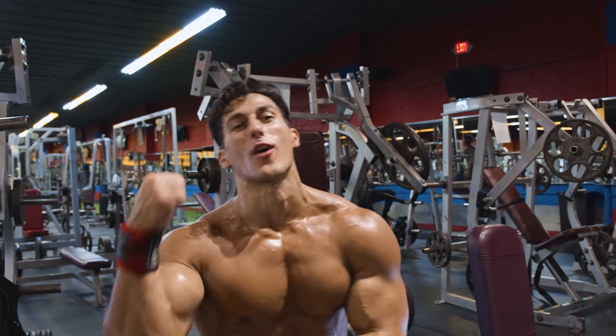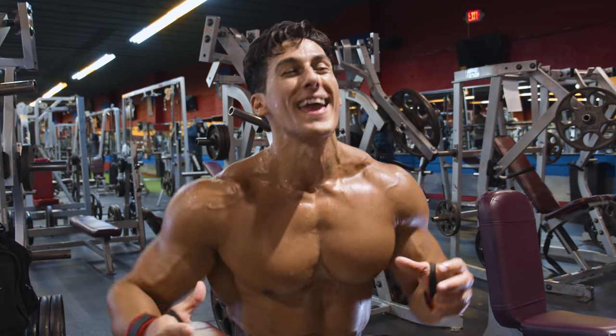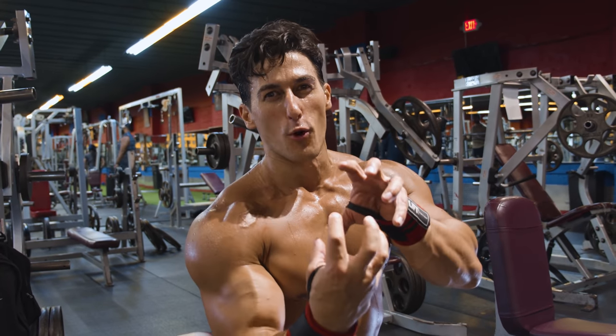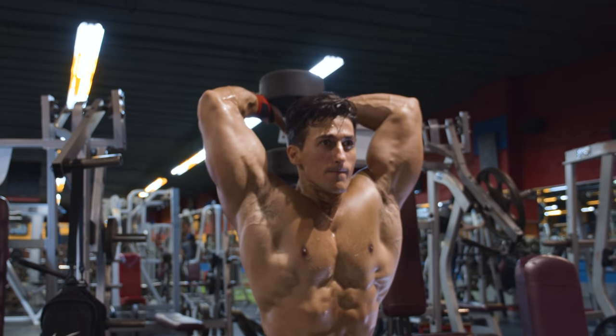We're moving to triceps, because the triceps actually make up the majority of the arm. If you want bigger arms, chill out on all the bicep curls and start focusing more on the meaty part of your arm — the tricep. We're going with dumbbell overhead extensions.